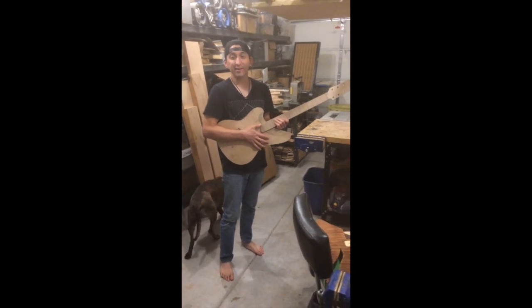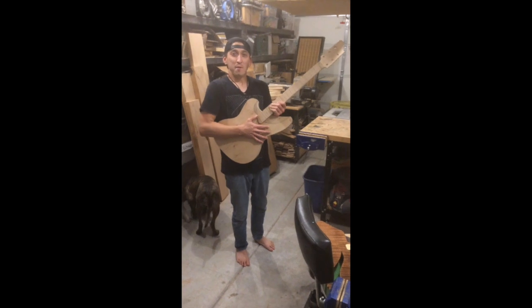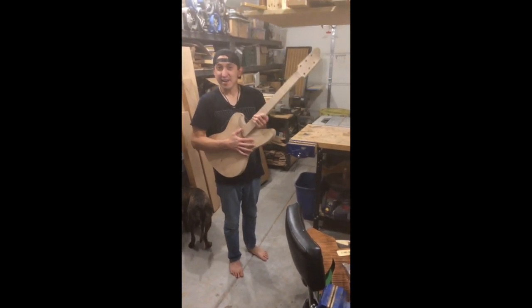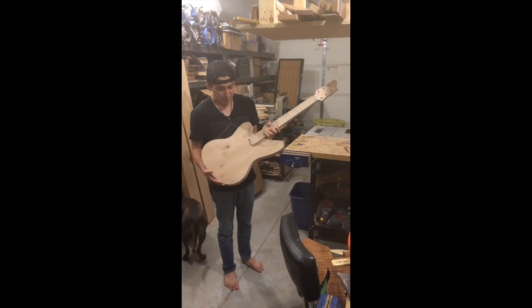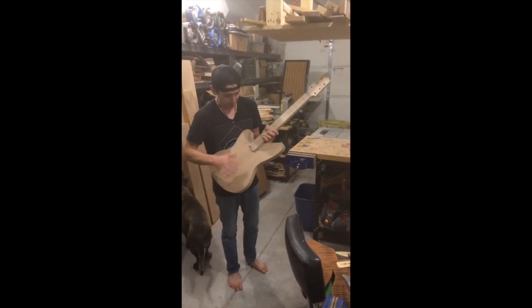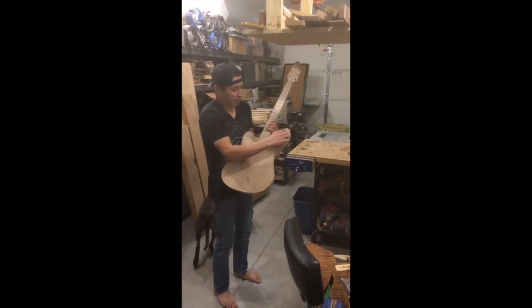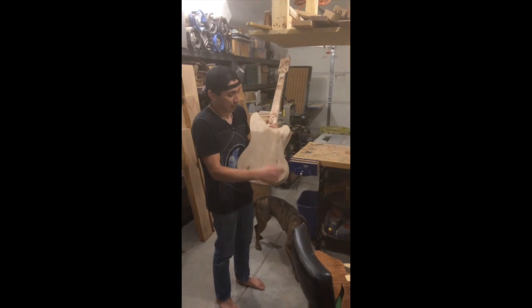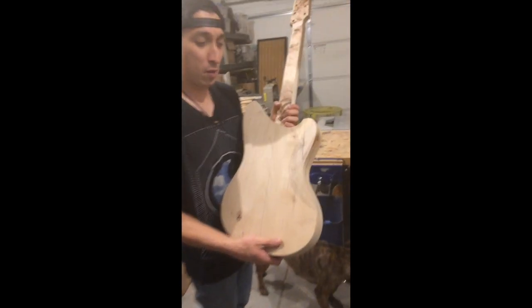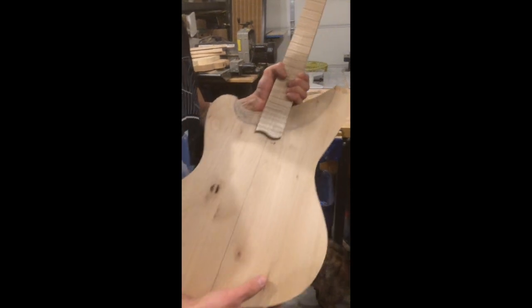Hi, I'm Perry from Unger Guitars and the Unger School of Guitar Making. I have my bang build — my body and neck guitar build here. I've got my body all contoured, I've got my neck in place, and what I've done here is I've laid out some contour cards both on the back and the front. What I want to go over is both how I lay these out and how I carve them.